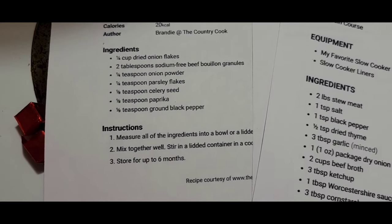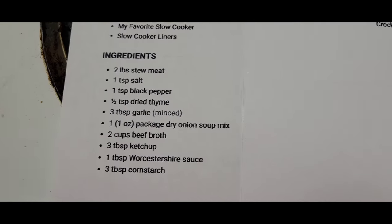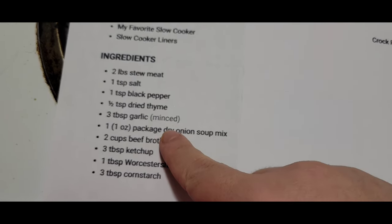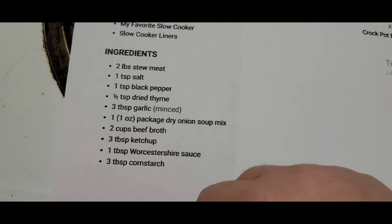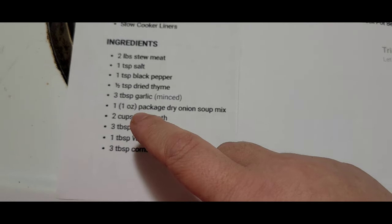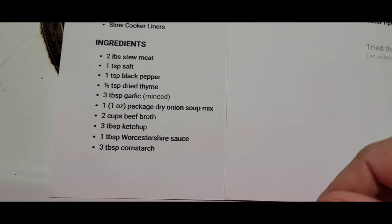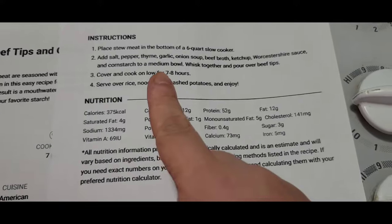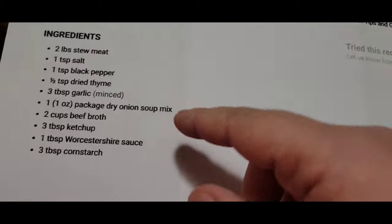An eighth of a teaspoon of pepper — so I just replaced the onion flakes with fresh onion. This recipe also has seasonings: pepper, thyme, and minced garlic. I have my beef broth ready, ketchup, Worcestershire sauce, and cornstarch. It says to put that all in at once, but I'm not going to put the cornstarch in until the end. I'm going to season my meat first and then make the mixture.